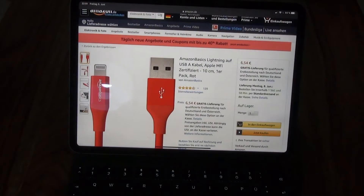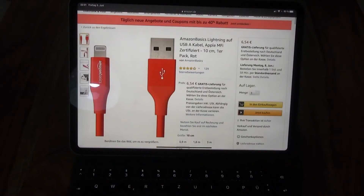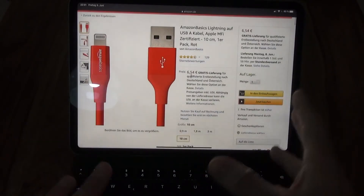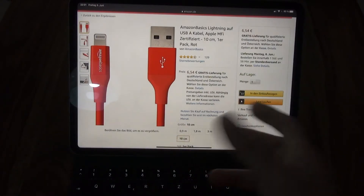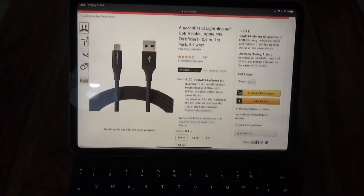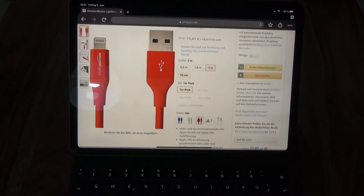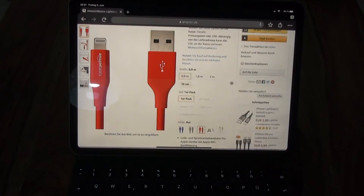He offered me that I could send back the mouse, but I told him the mouse is in perfect condition and only the lightning cable is missing. Then he offered me a five euro refund. He was really nice and told me I had two options: send back the mouse or take a refund of five euros. So I said I'd take the five euros and started looking for a lightning cable.